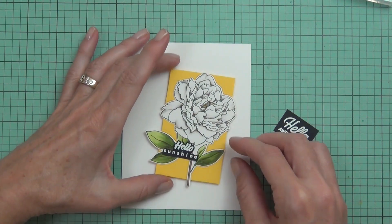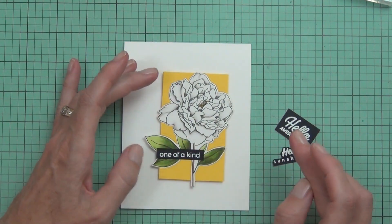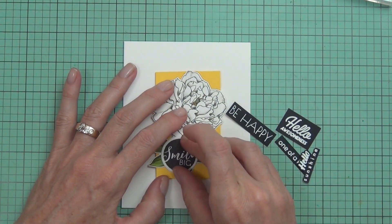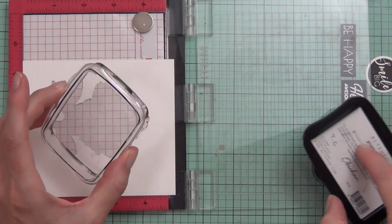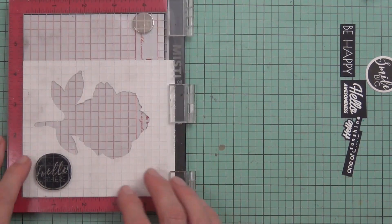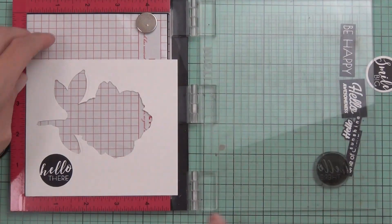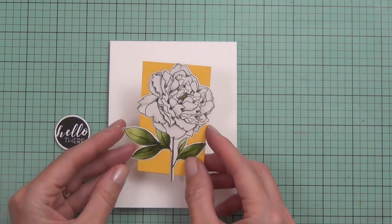The struggle was real — I could not work out what sentiment I wanted to use. I knew I wanted a black background with white writing because I needed something to pop. I tried everything, but in the end I grabbed the circled sentiment set and when I laid that on top I thought it looked so much better. I used my misti to stamp it out with some obsidian black ink for a nice bold black, die cut it out, popped up the panel on the front of the card, and also popped up my sentiment.